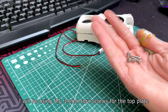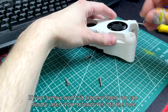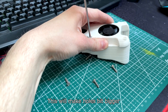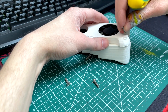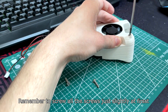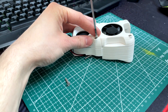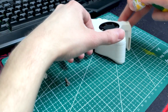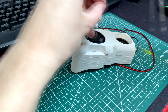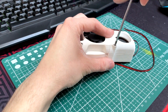I will be using M3 14mm Torx screws for the top plate. If your screws won't fit properly then you can simply insert your screwdriver into the hole — this will make the holes a bit bigger. Remember to screw all the screws just slightly at first. You'll tighten them all later.